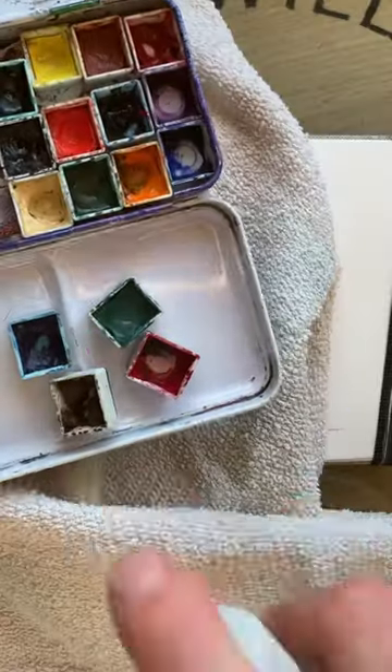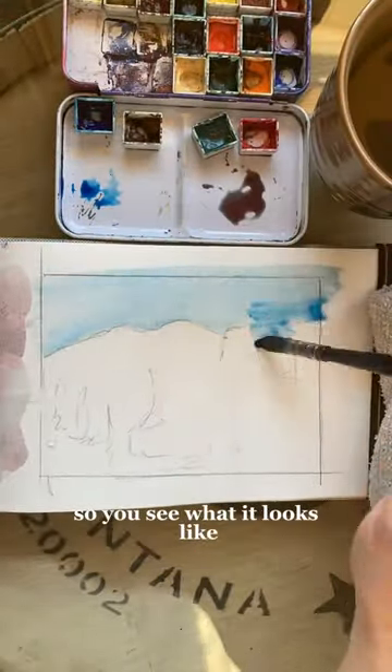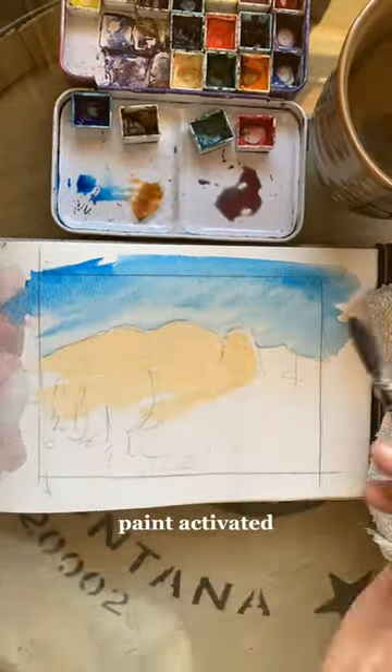Watercolor pans versus tubes. To continue comparing pans versus tubes, I'm going to paint a piece just with pans today, and I'm going to keep the palette in the frame so you can see what it looks like. Here's a reminder that you have to get your paint pans wet before you get started and leave them for a few moments to get that paint activated.